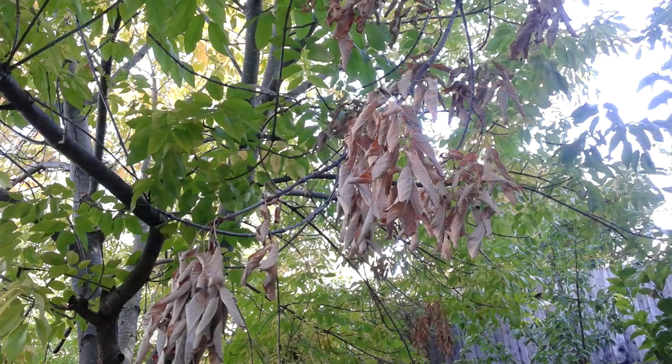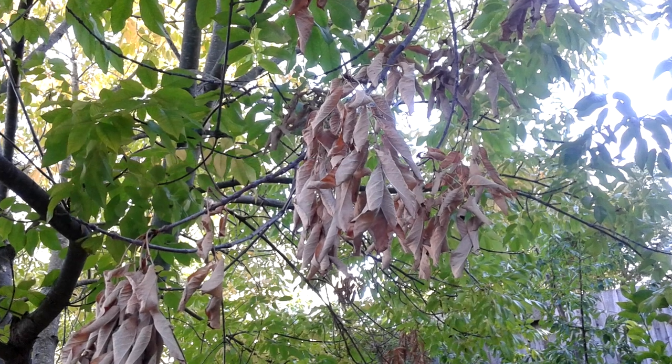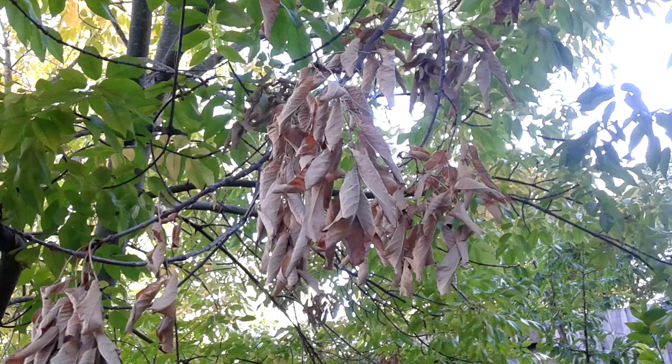On another large tree in my yard there are several dead branches. They're not particularly large but they're a ways up in the tree, and I'm going to go ahead and try cutting those down with this tool.